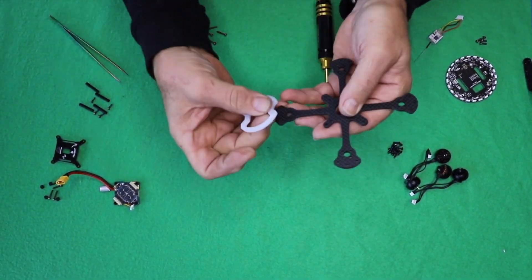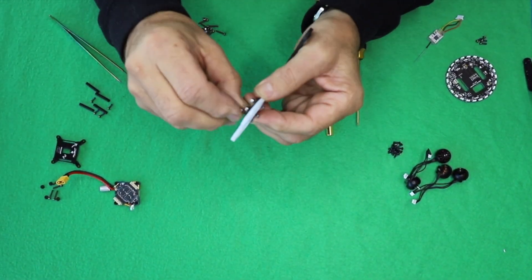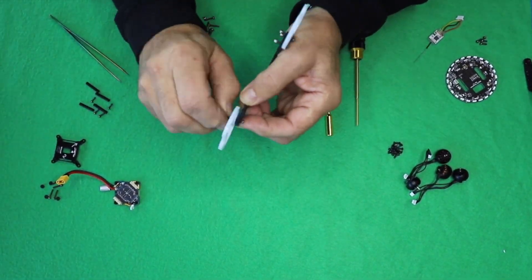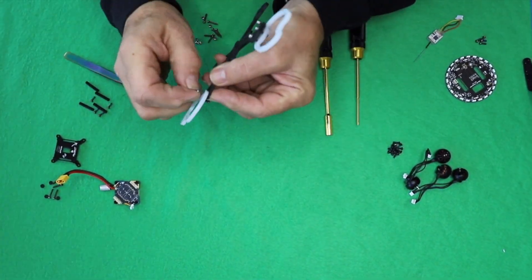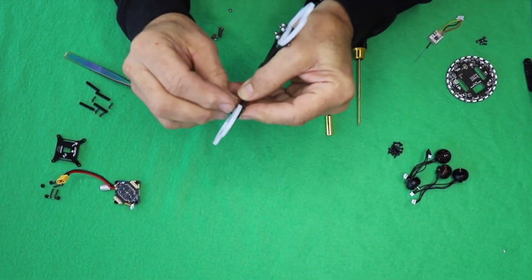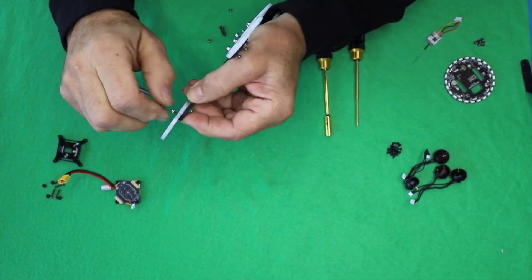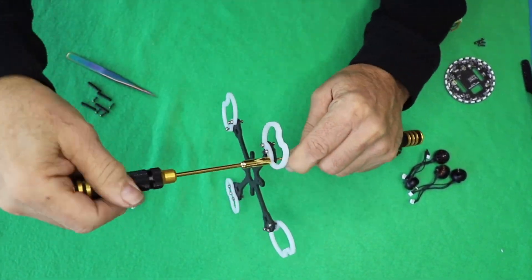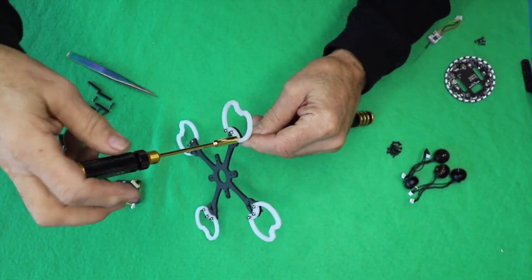The first thing you're going to want to do is grab the carbon fiber frame. You'll see that both sides are identical, so just pick one side — that's going to be the top. The other side is the bottom. Then take the four bumpers, the screws associated with them, and the bolts, and put all four bumpers on. Put the screws through the top of the bumper, put the nut on the bottom, and we'll see you at the next step.